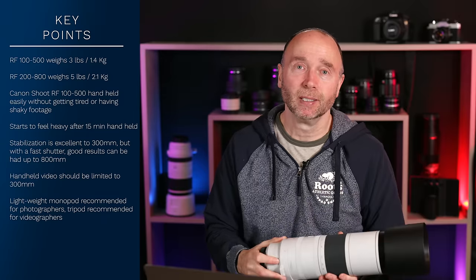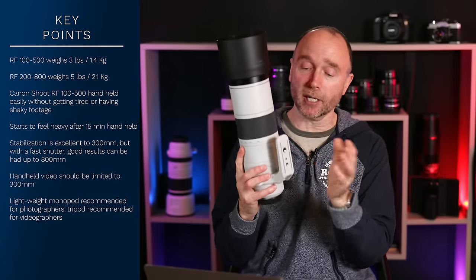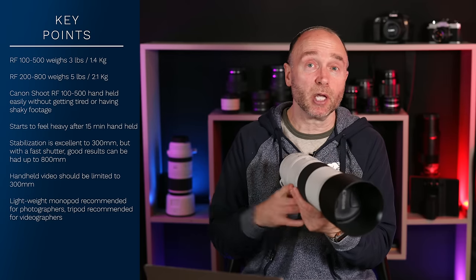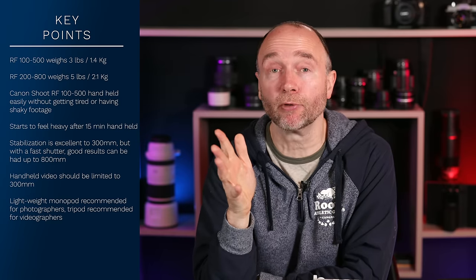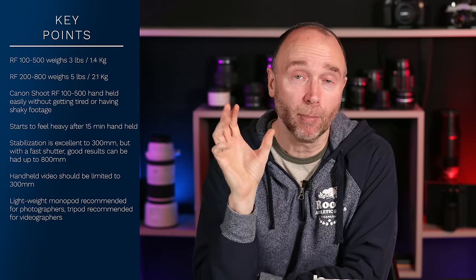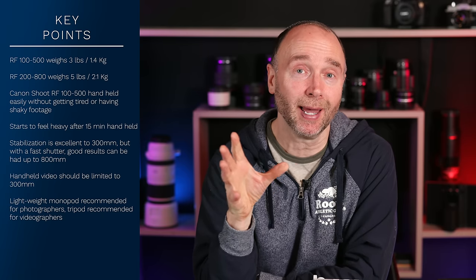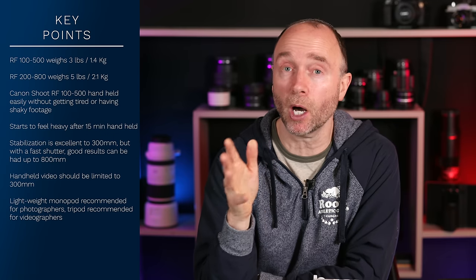A lightweight monopod around a pound — you don't really notice it. The nice thing about having a monopod attached to the foot is it's very easy to move around: take a shot, move to another position, take another shot, and it gives you really good stabilization. For shooting stills, it's absolutely perfect. So the long and short of it: if you're a stills photographer, you can shoot between 200mm all the way up to 800mm. But once you get past around 500mm, you'll start spending more time focused on stabilizing and less time on composition, so I recommend shooting with a monopod.